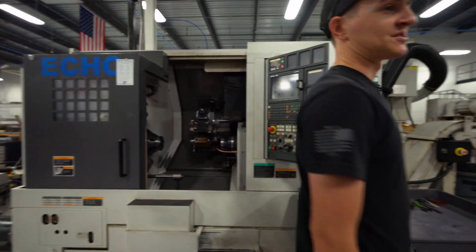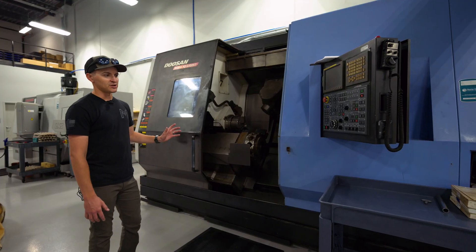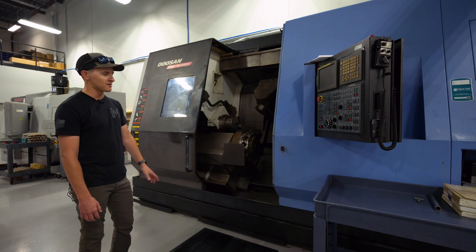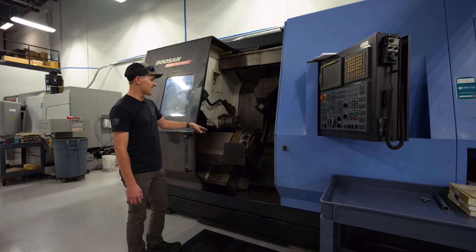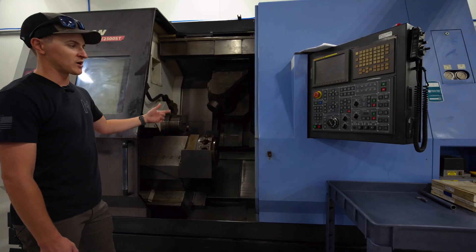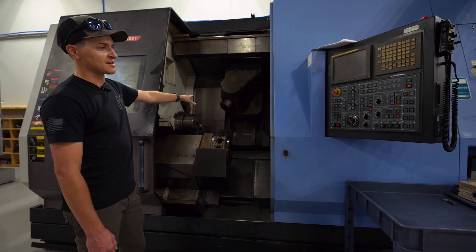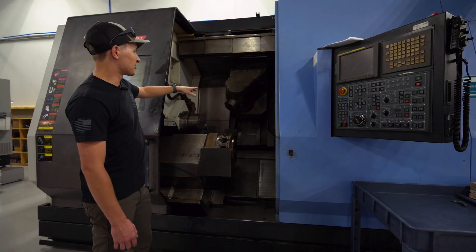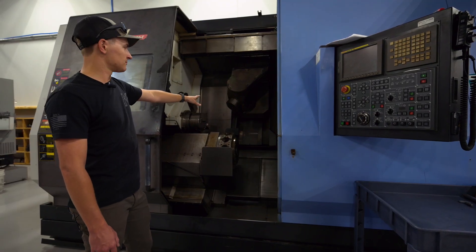Behind us here, what's really exciting is our new Doosan MX2500ST. It's new to us, but this machine is going to be awesome. We're going to be doing a lot of our barrel manufacturing in here, along with a lot of very complex parts. In this machine we've got two spindles, and we also have a lower turret with 12 stations for live tooling as well as standard turning. That turret can work on both spindles along with the upper. The upper head is able to rotate 110 degrees in either direction, do tool changes like a mill, and we've got a full 12,000 RPM mill spindle in that upper turret.